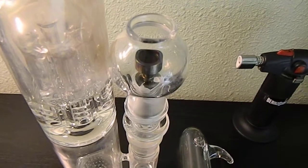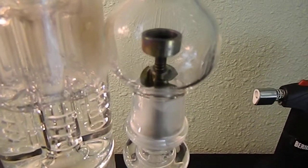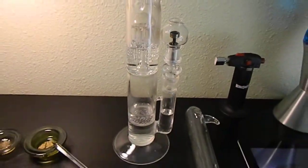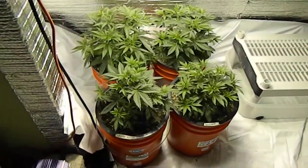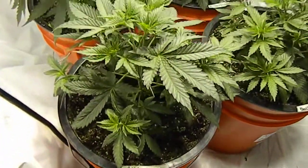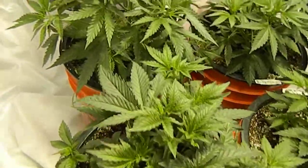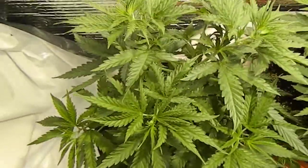This top-loading vapor globe works awesome. V3 titanium nail — can't believe we're dabbing. The girls are getting moved into flower tonight. Starting to see some pre-flowers. This AK number two got topped a couple days later than everybody else, so she's gonna go in later too. But this is the AK number one.